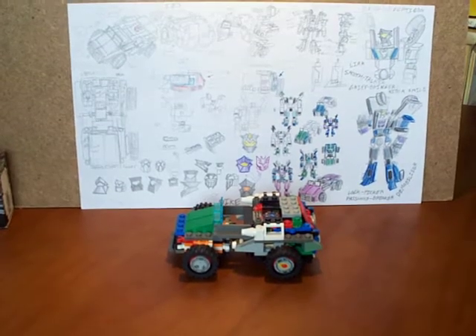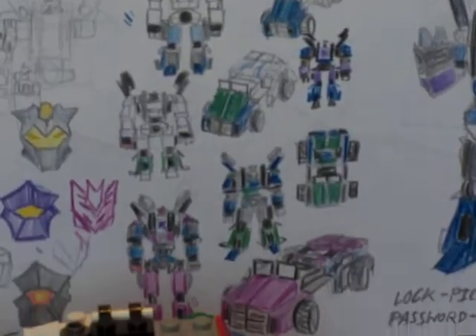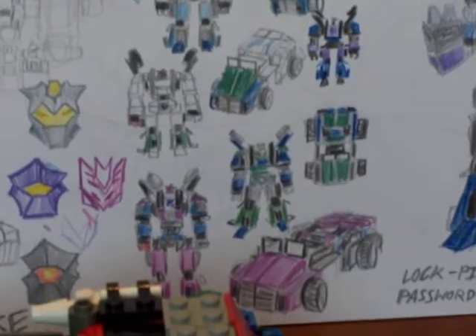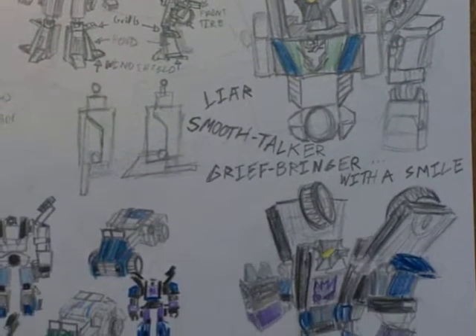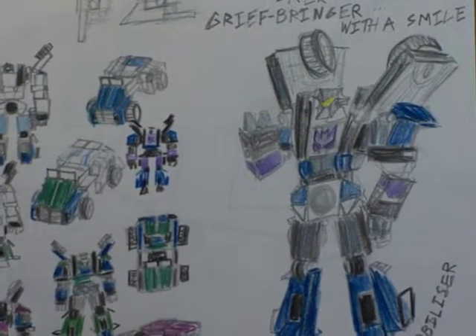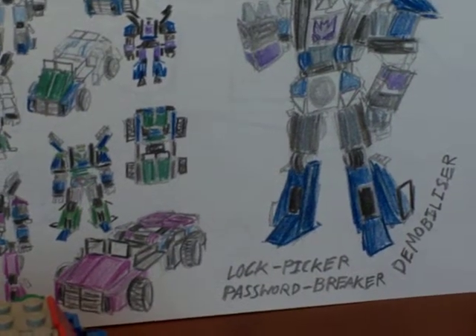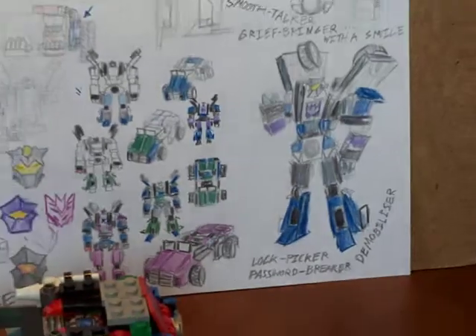In an attempt to make him look like something better, I made him have color schemes. They're not great — wild and wacky, whatever. I gave him character traits of a Decepticon: he's a liar, a smooth talker, a grief bringer with a smile. He can also have the ability to lock-pick, and acts as a password breaker and a demobilizer. So, evil Decepticon Dyke.